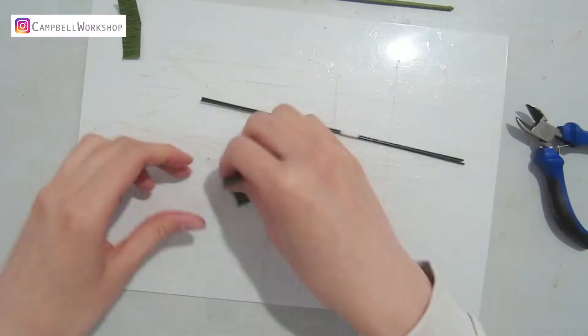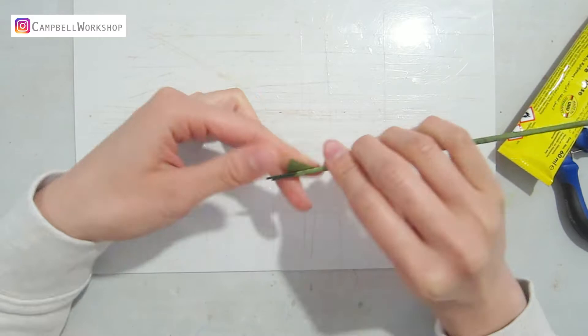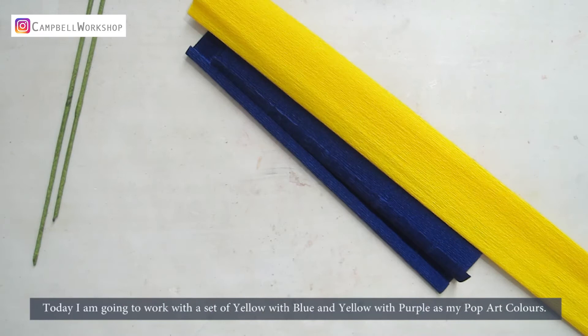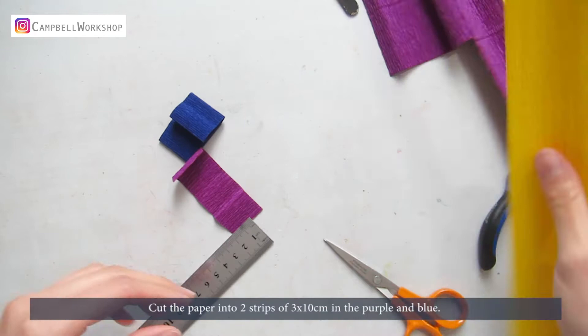Wrap the two stems with some green crepe paper with yuzu blue. Today I'm going to work with a set of yellow with blue and yellow with purple as my pop art colour. Cut the paper into two strips of 3x10cm in the purple and blue, and two pieces of 3x3cm in the yellow.